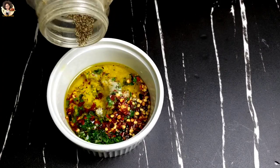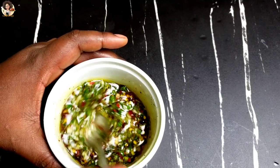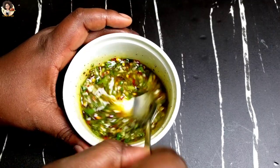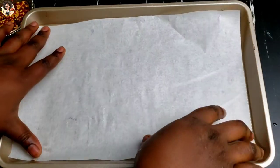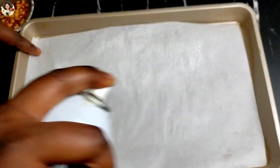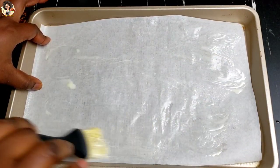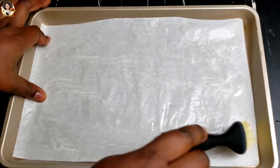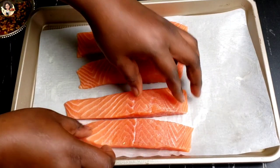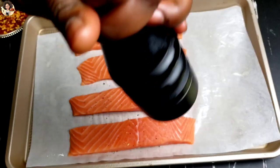Line a baking pan with parchment paper, then grease the parchment paper with an oil spray, butter, or any grease you have. For the salmon, I'm just going to transfer it onto my baking pan, then season with some black pepper and salt on both sides.